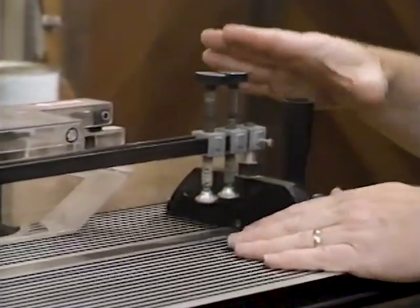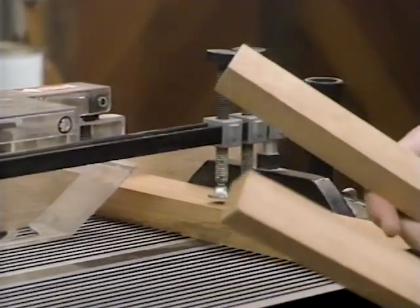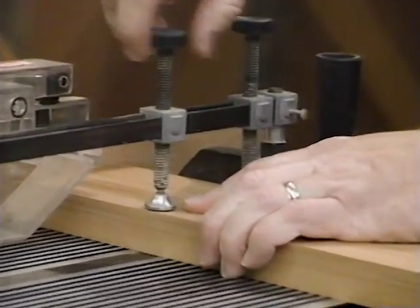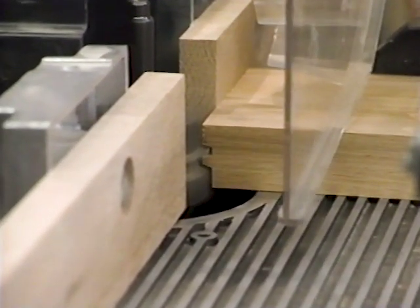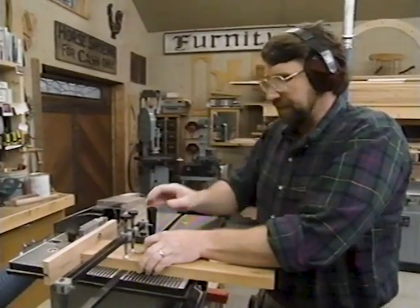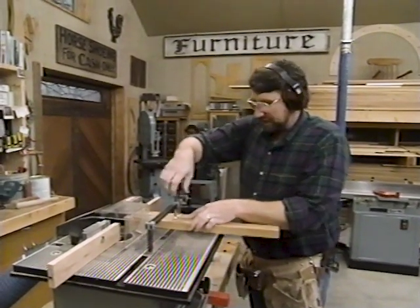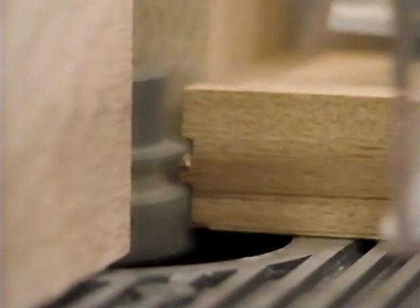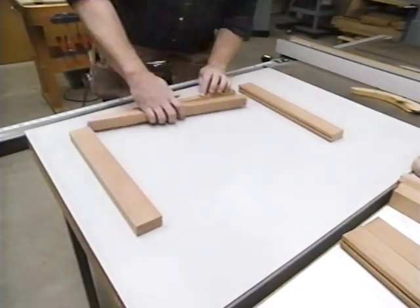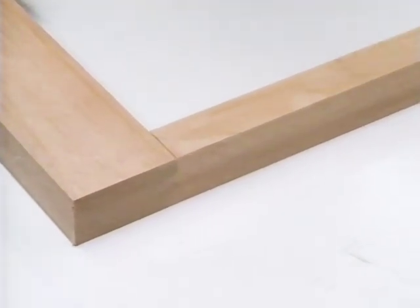For the front and back pieces, I'm going to have to use my miter gauge. I want to put in one piece as a backer to prevent chip-out, and then both the front and back pieces at the same time, and clamp those in place. Now we'll just flip the pieces end for end and mill the other end. Let's see how we did — just dry fit these pieces together. That's good.